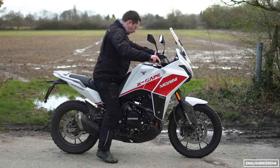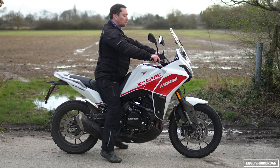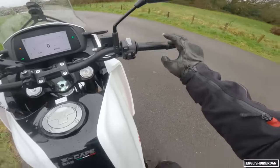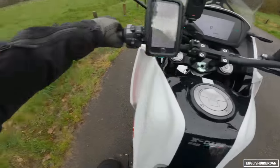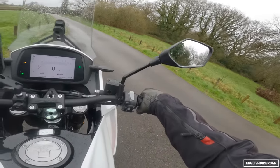Might as well start with the seat height. Stock seat height of 845mm. I'm 5'8" with a 30-inch inseam and I'm on the balls of my feet. But you can also get a lower seat, which is 820mm for shorter riders. Very wide bars and a very commanding riding position.